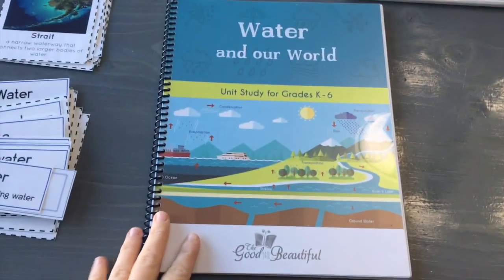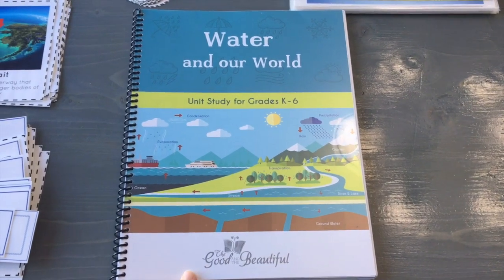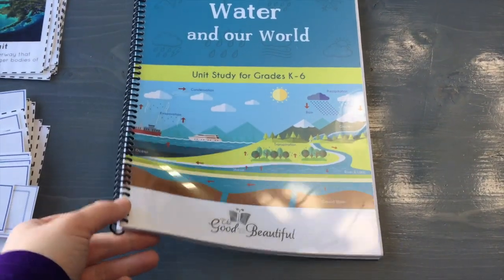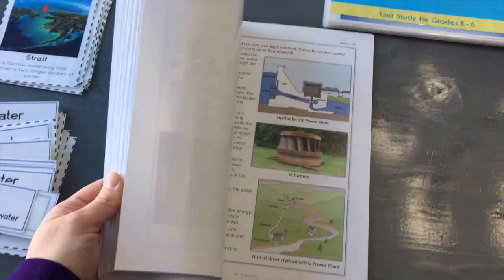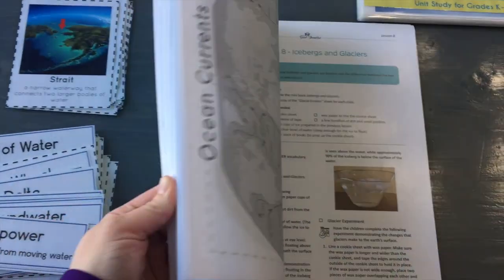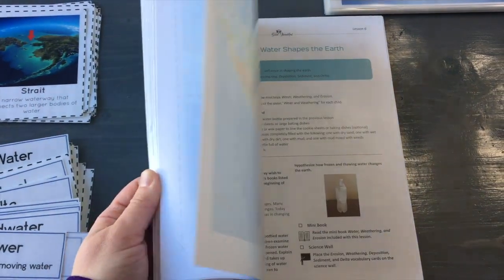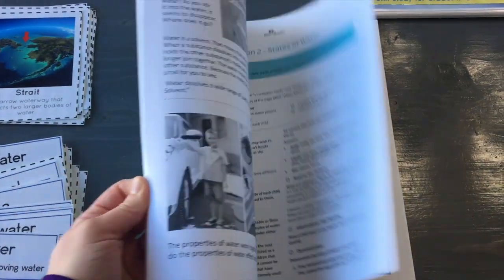I'll turn the camera around and give you a look at all the different parts of it and come back and share our thoughts. Here is what the main book looks like. I picked this up from the company. They do come loose-leaf so you're going to have to bind them, put them in a three-hole binder — something you need to do to keep it together. Anywhere I've had to cut things out, I like to print a black and white copy to go in, so you can see where the mini books go.